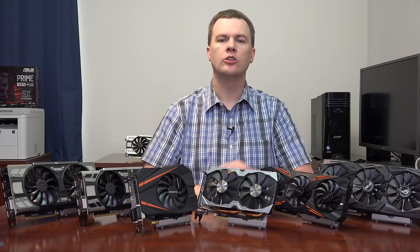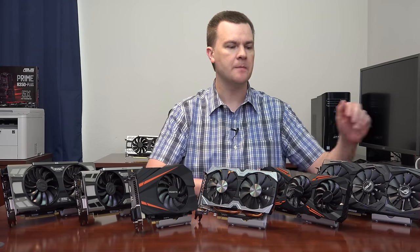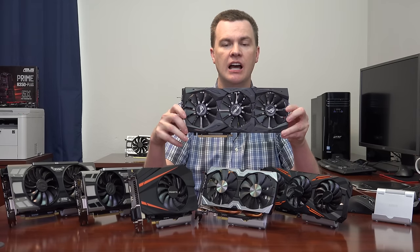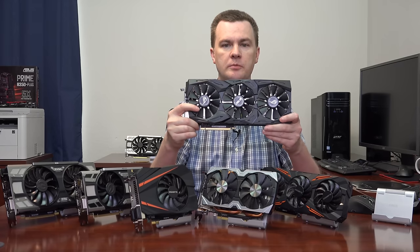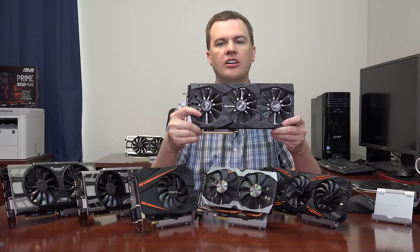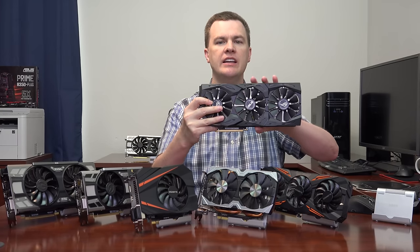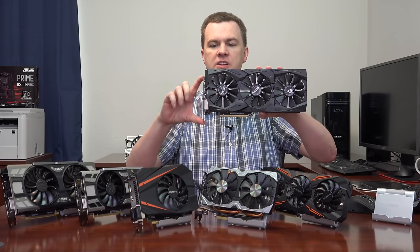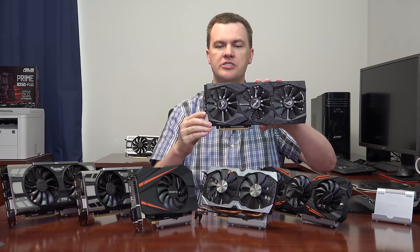We'll start with the ASUS Republic of Gamers Strix 3-fan GTX 1070. This is a large, heavy card — I quite like it; I like its appearance and heft. You'll want a good motherboard and a mid-tower or larger case to fit it, as it's big both in length and height. It extends about an inch taller than a standard PCI Express bracket, so you need a lot of clearance in your case.